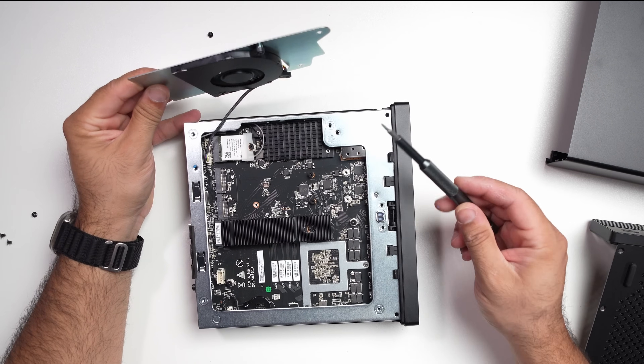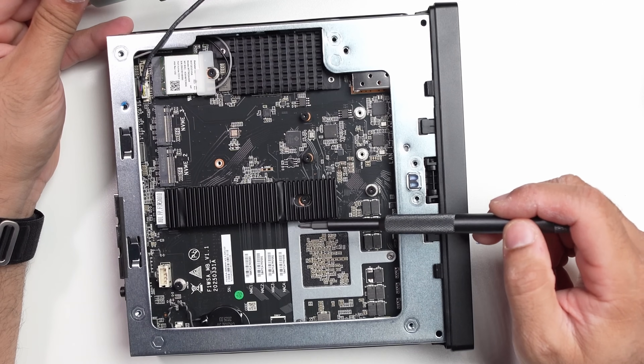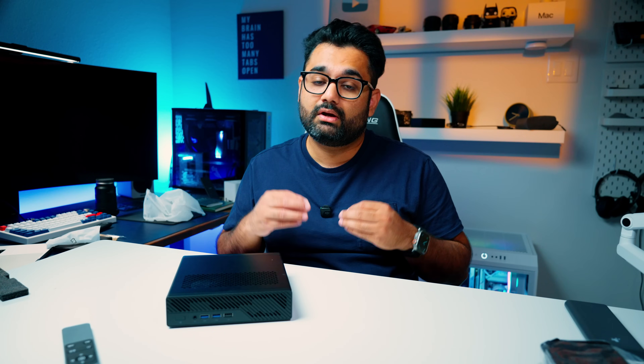Now let's talk about storage. This unit comes pre-installed with 1TB of NVMe SSD, which is fast for most use cases. If you want to upgrade, Minisforum gives you a lot of flexibility — three SSD slots total. The first slot supports either M.2 NVMe or U.2 SSD up to 15TB. The second and third slots support longer M.2 drives up to 4TB each, running at full PCIe 4.0 x4 speed. In total, you can configure up to 23TB of storage on this device.